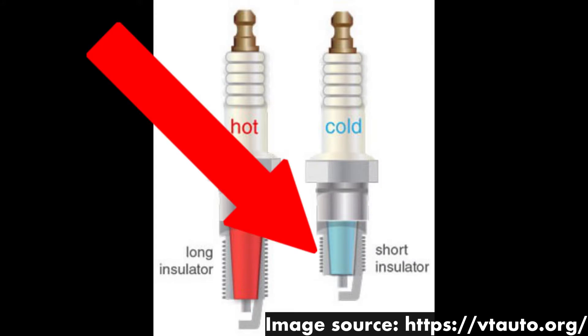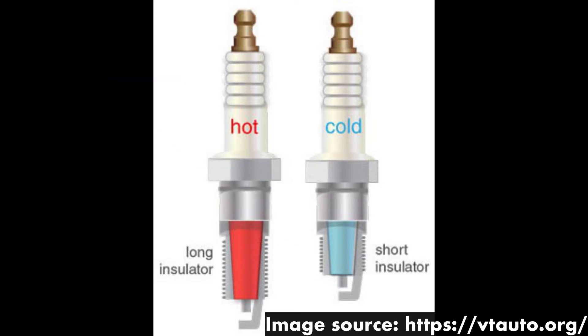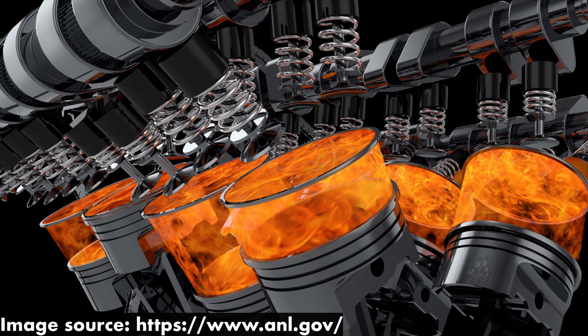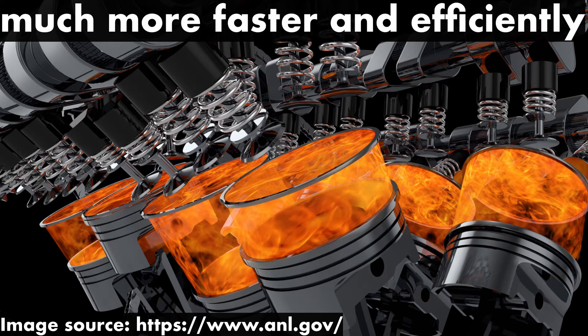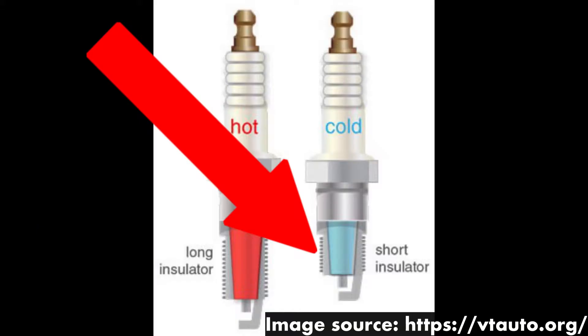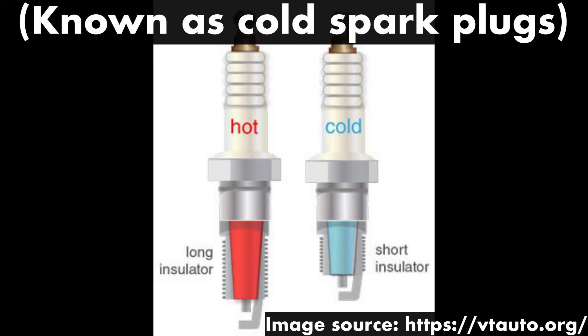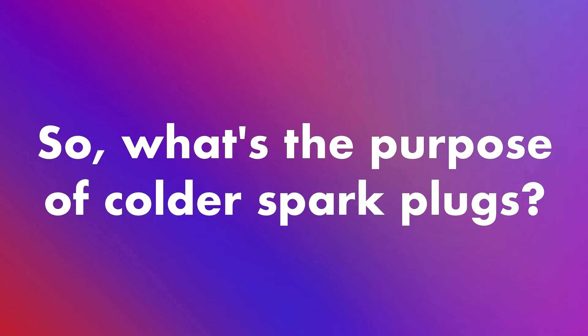On the other hand, some spark plugs have much shorter insulators. These spark plugs have a higher thermoconductivity and can transfer heat away from the combustion chamber much more quickly and efficiently. These spark plugs, therefore, keep the temperature of the combustion chamber much lower.